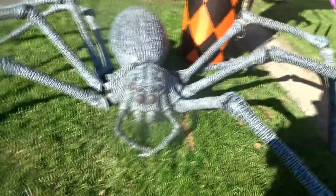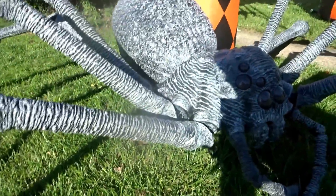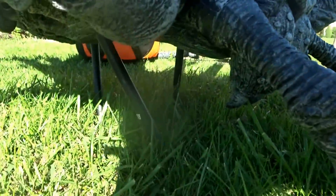Next up, we've got that giant spider I bought at Home Depot last year. I decided to alter it a little bit. If you watched my decoration videos from last year, you'll remember this was on a stand that was about 4 feet high. I decided to take it off of the stand and just drive the spikes right into the ground to make it look a little more realistic.